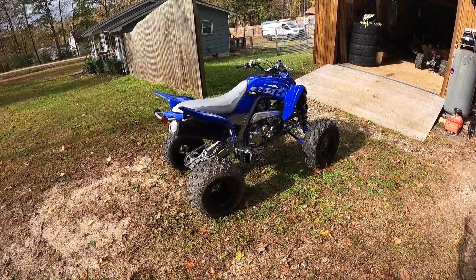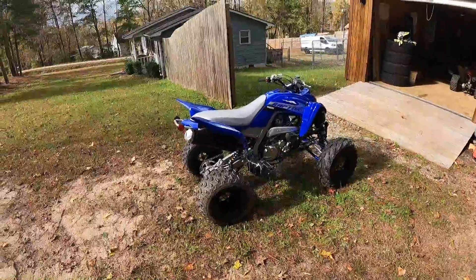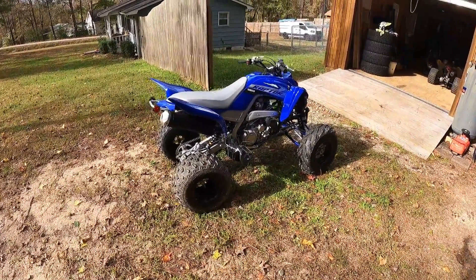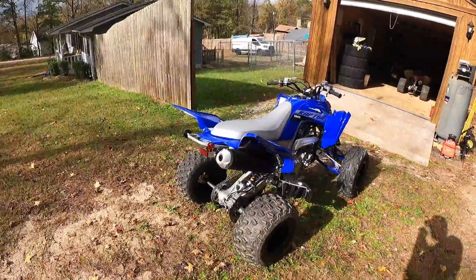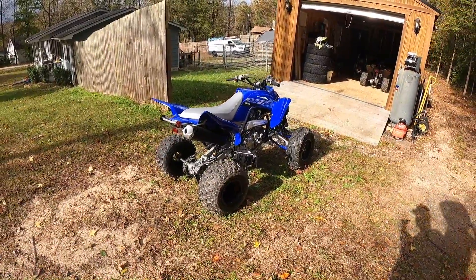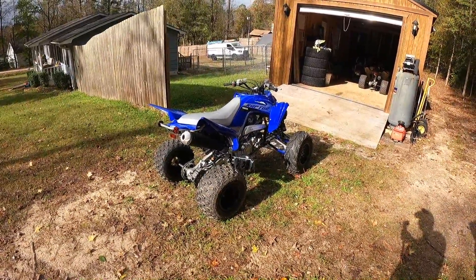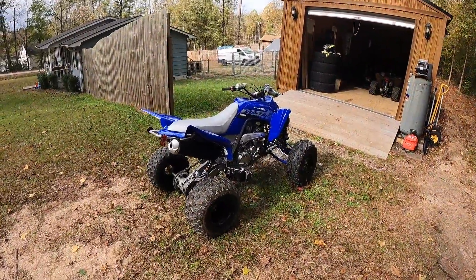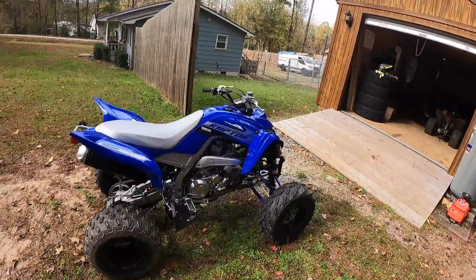We're gonna see what it can do today. I rode it around the yard one time and it rides pretty smooth. But as far as on the trails, I really want to see how it's going to maintain and handle everything. The power is definitely there — I can feel it. I haven't really got into it yet but I can tell the power is there.